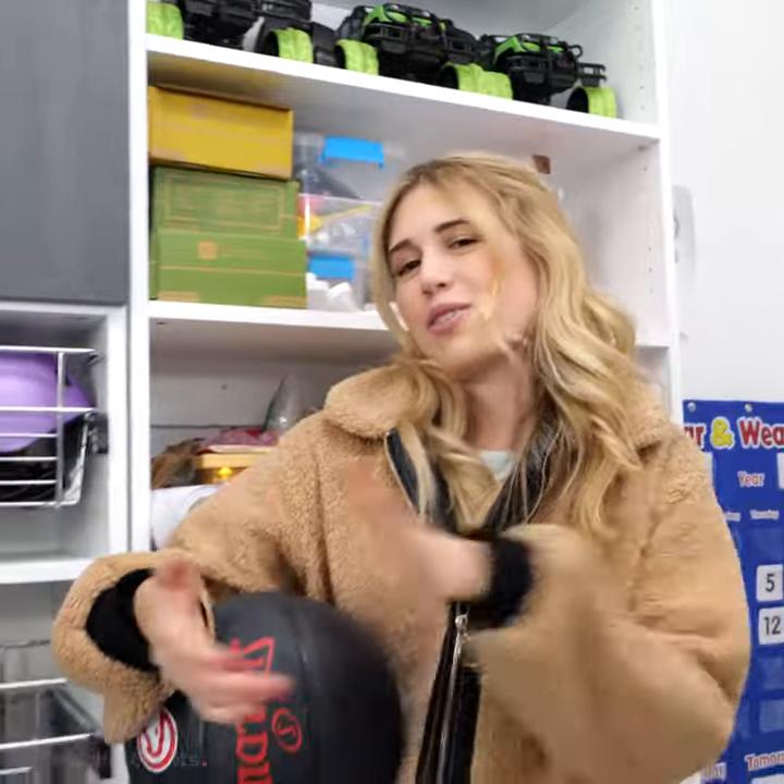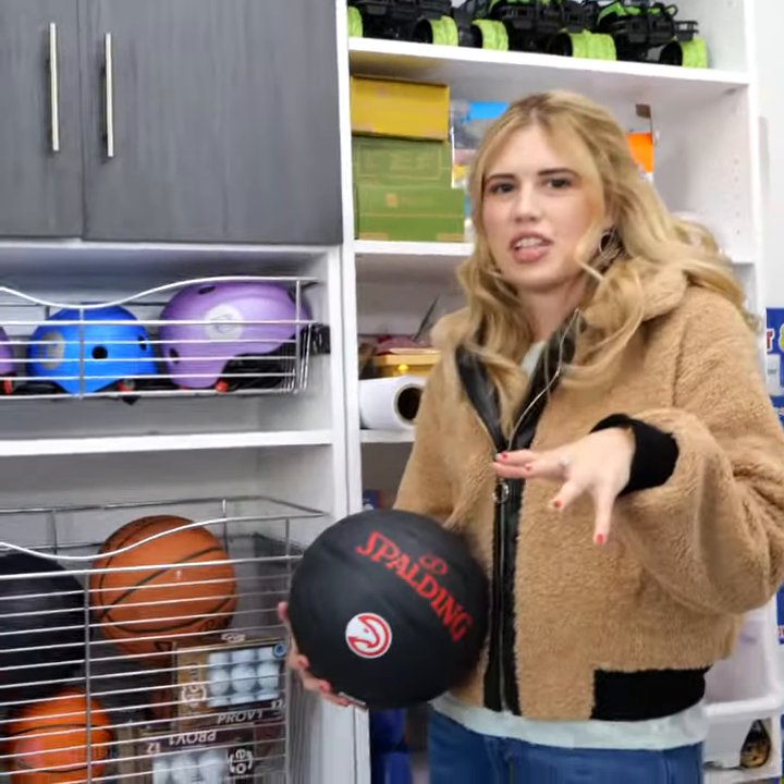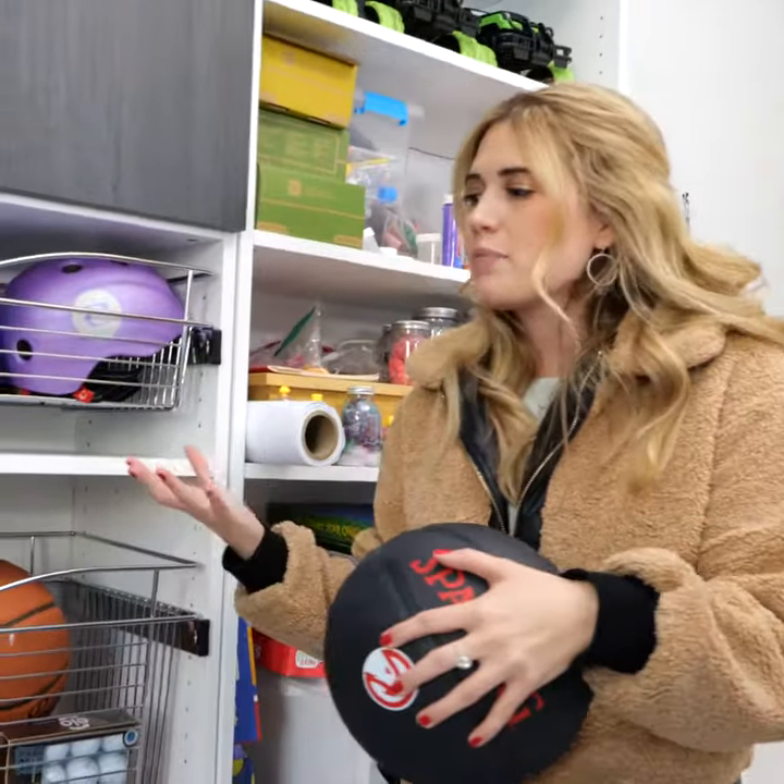Hey everyone, so today I am in a garage and we are going to be talking about garage organization with modular closets. One of the best things about modular closets is not just the system, but they have all these accessories that keep everything super organized.